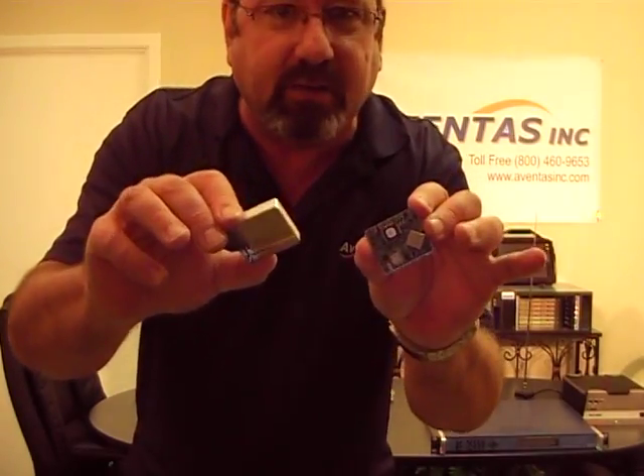It's an extremely low power, high precision, cesium based oscillator. It has a very low power consumption of less than 115 milliwatts in most applications. It's only 16 cc's in volume — as you can see it's very small. It has very good aging characteristics: 3e to the minus tenth per month.